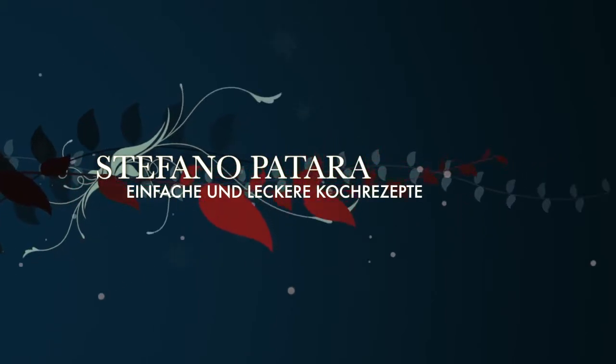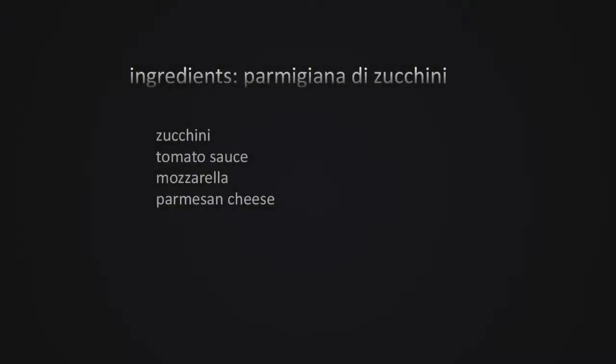Stefano Pettara in his kitchen, ready for another recipe. Today we have Parmigiana di Zucchini. This is an old Neapolitan recipe — a sister recipe to Parmigiana di Melanzane with aubergines, but it's a lighter version.